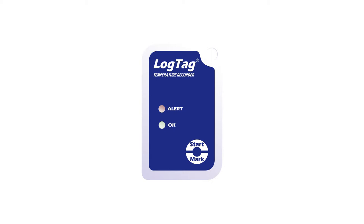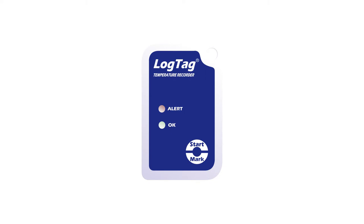An inspection mark is automatically recorded in your data every time your logger is downloaded. To add your own inspection marks for other events, press and hold the start mark button until the LEDs flash, then release.